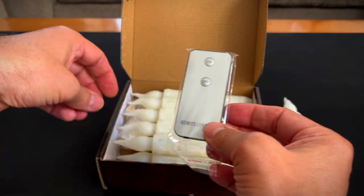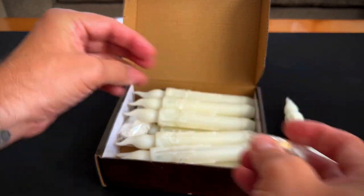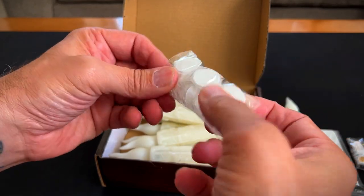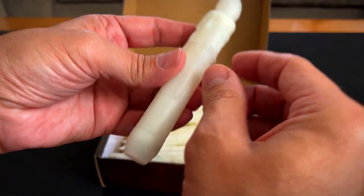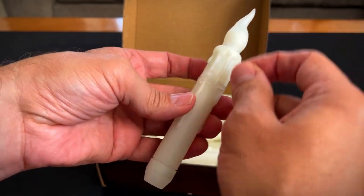Remote control — on or off. Here's the 12 thumbtacks they're talking about. And these are the sticky things. So you stick them on the ceiling and they have little hooks on there. And then at the end of each of these wires are the hooks. So there's hooks on here too — you just hook them in.